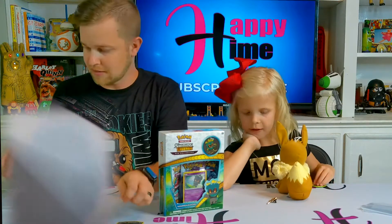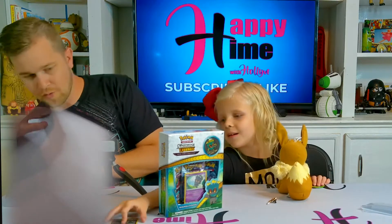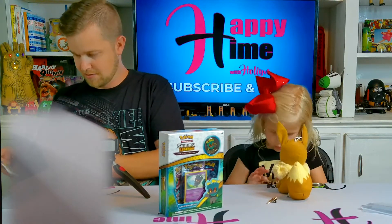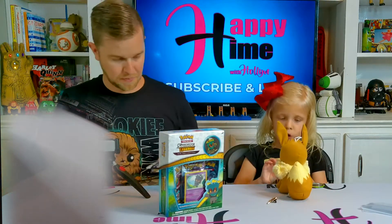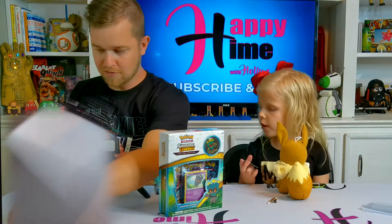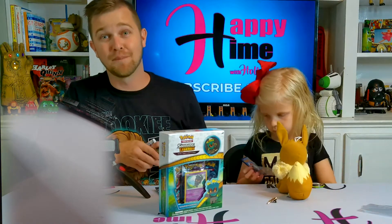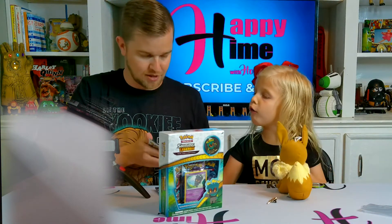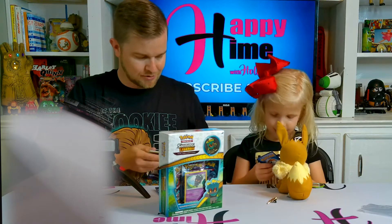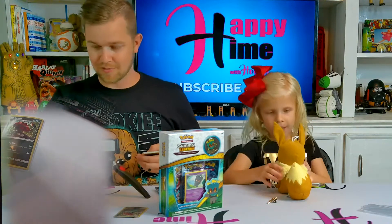I'm better at saying Pokémon names. What's the name? You want to put it in a sleeve? The name is Zoroark, and there's the code for Zoroark. We've got three Shining Legends booster packs, so let's open these up.